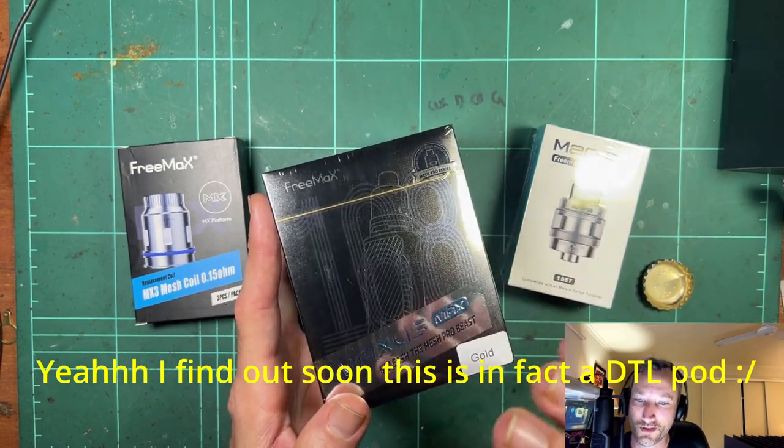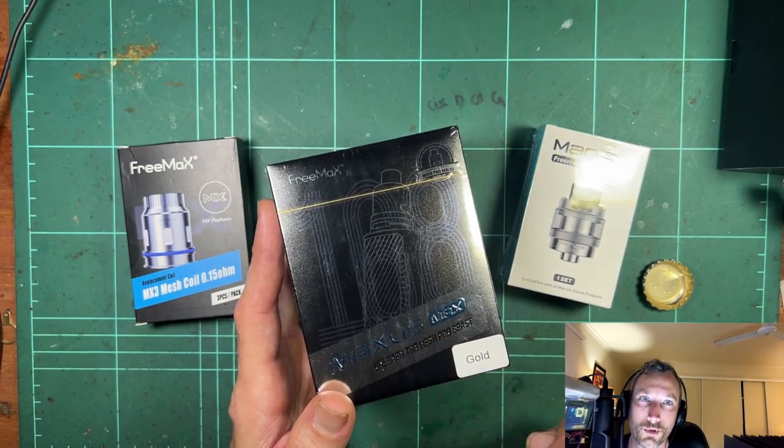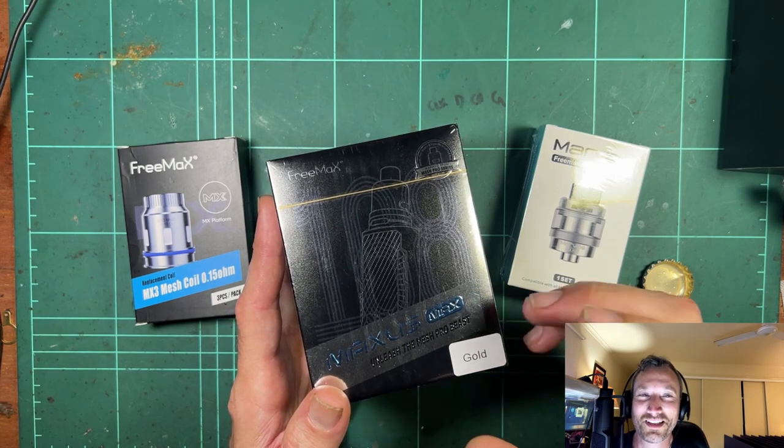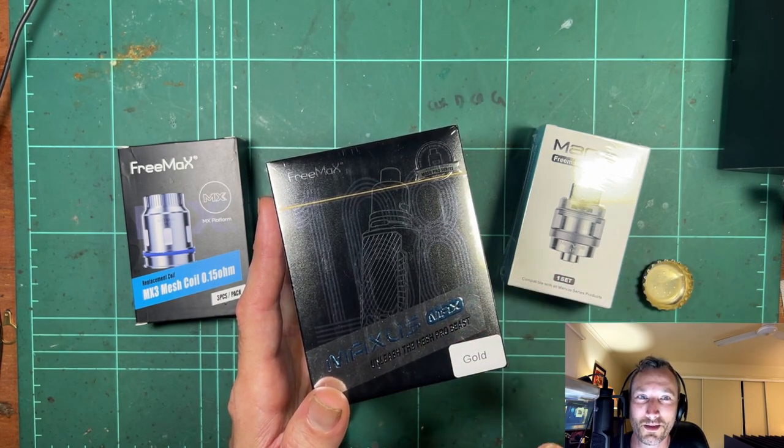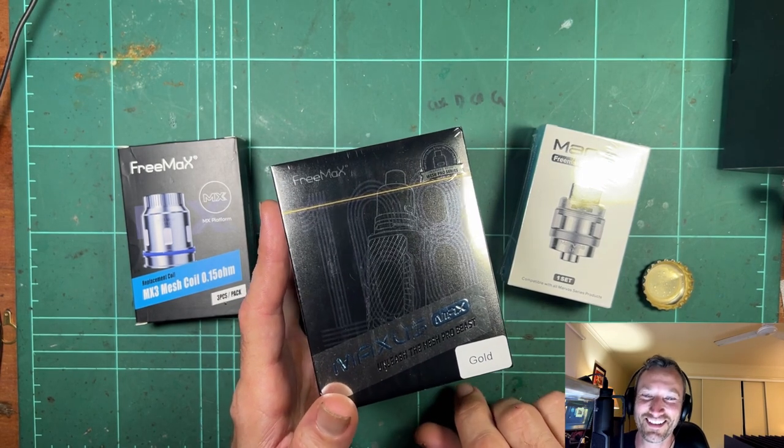Everything's just pod this, pod that, small little devices. I have got a soft spot for the old dual 18650 — big mod, plenty of power, plenty of vapor, blows stupid amounts of cloud. I like it. It's good fun.